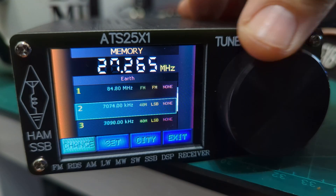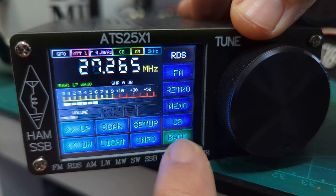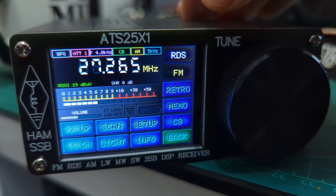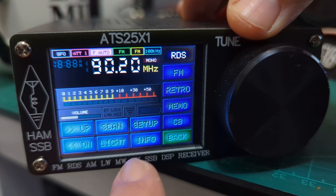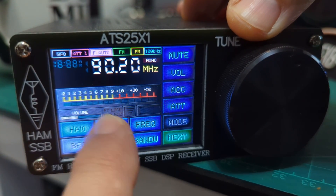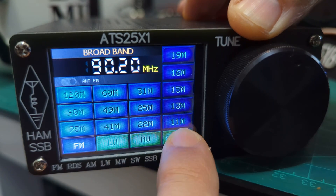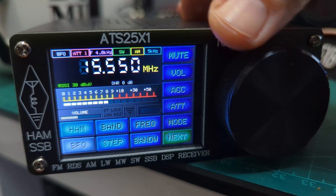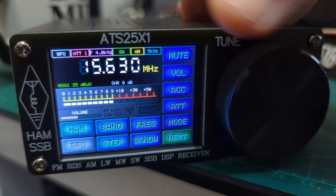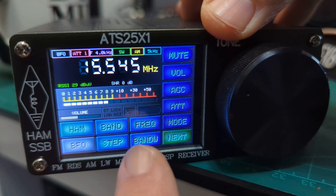Those are the memories I've added. Let's go back to the first menu. Pressing FM takes you to your normal broadcast stations. Going back and selecting Band, you get all these bands to choose from: FM, long wave, medium wave. Let's press on there — in this window we're working in megahertz.